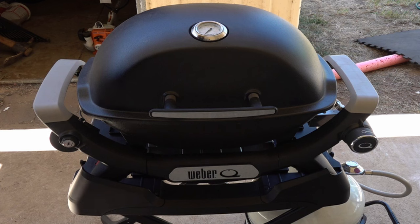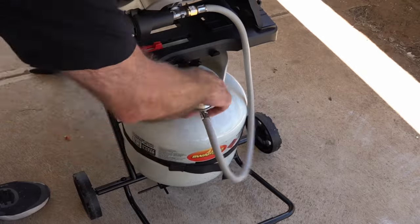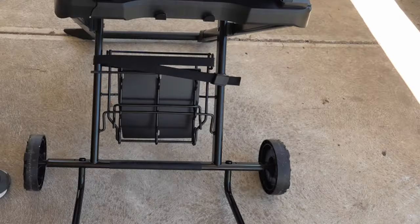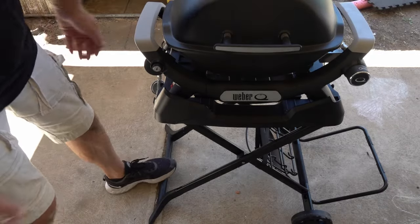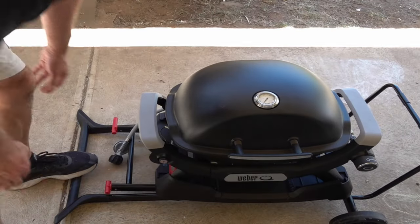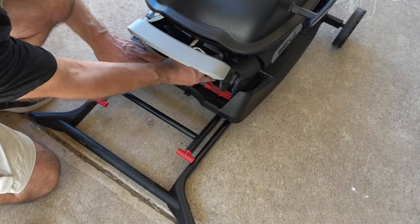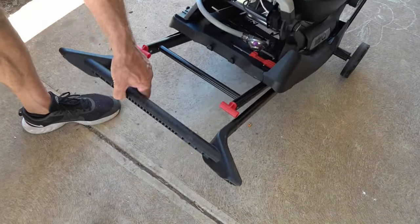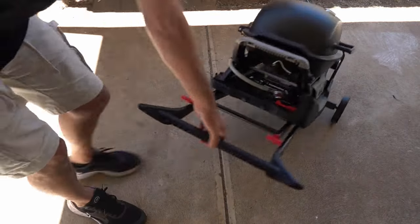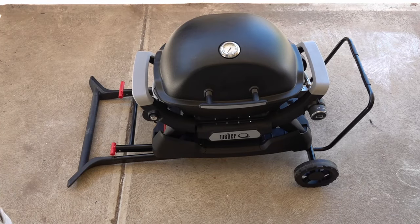The question is, what's it like for portability? Let's remove this gas bottle and see how good it lowers down. You put your foot on the base, give that a lift, and down she lowers. With your gas hose, just pop your gas hose in there, lift that up and that's ready to wheel to the boot. Even to lift it to the car and put it in the boot is easy.